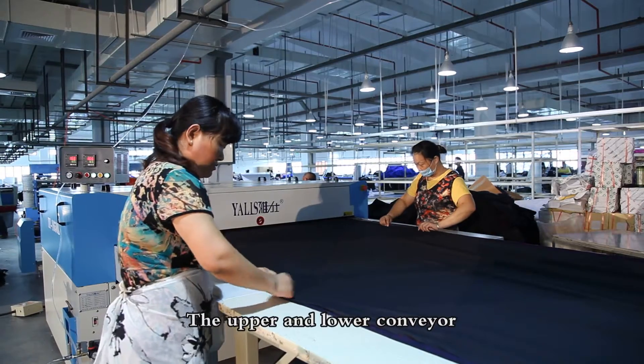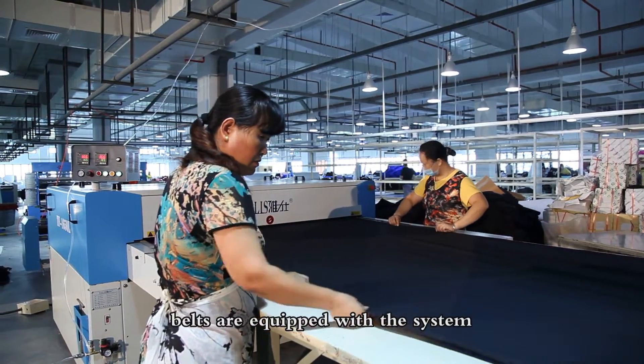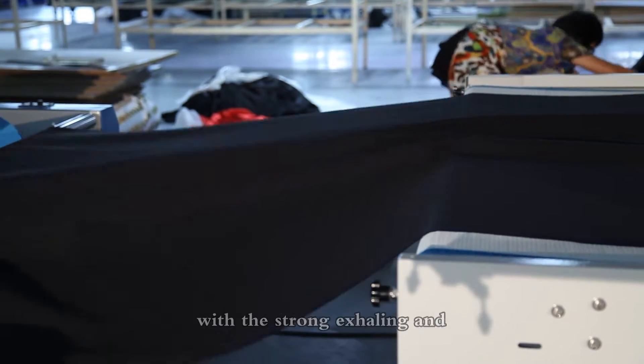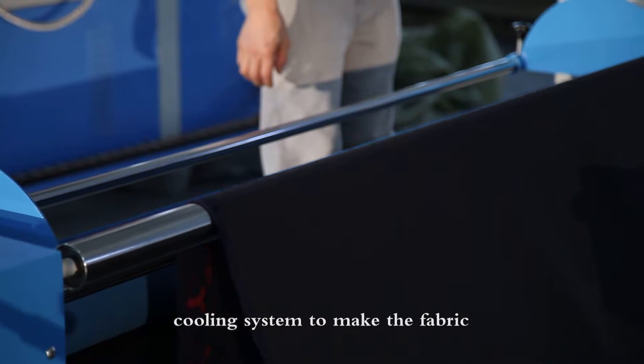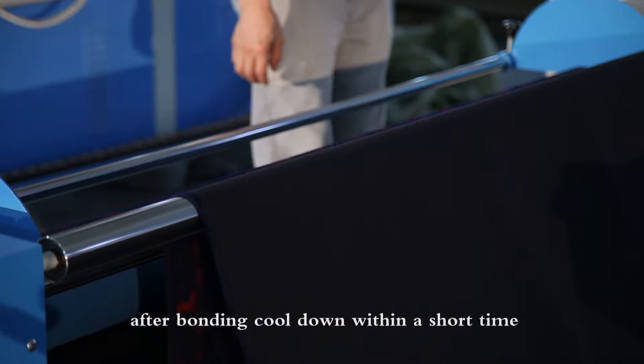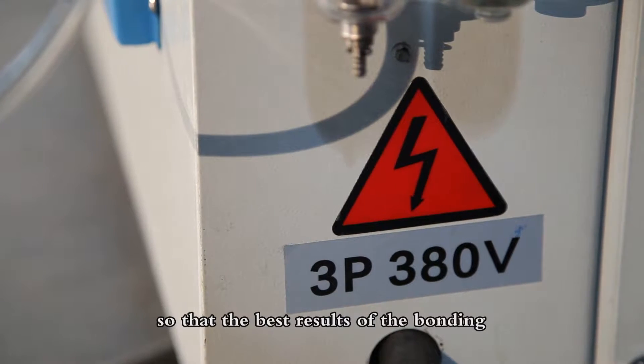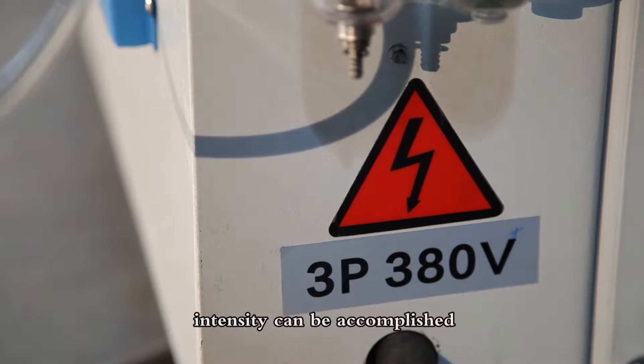The upper and lower conveyor belts are equipped with a system of auto-correction to ensure the stability of the conveyor belts. The back of the machine is equipped with a strong exhaust and cooling system to make the fabric cool down within a short time after bonding, so that the best results of bonding intensity can be accomplished.